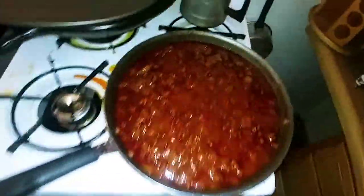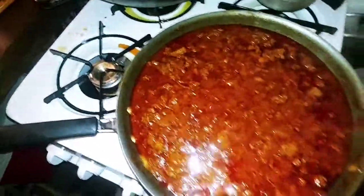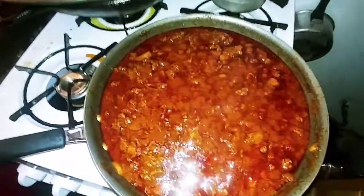Chili and onions. No beans, baby — real chili. The kind of chili you put on some bread and hot dogs, but I already ate all of those so I can't do that. Just going to put it in a bowl and eat it from there. I should have brought some cheese, but that's all good. Peace.